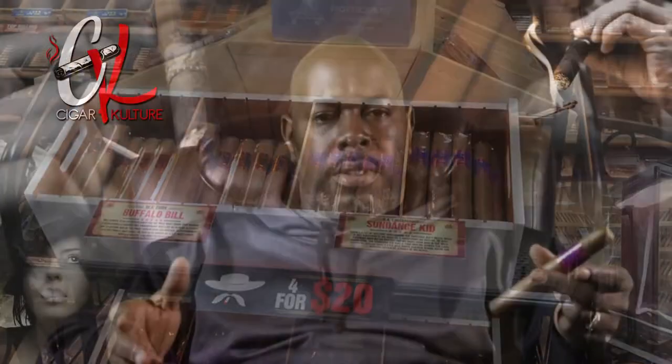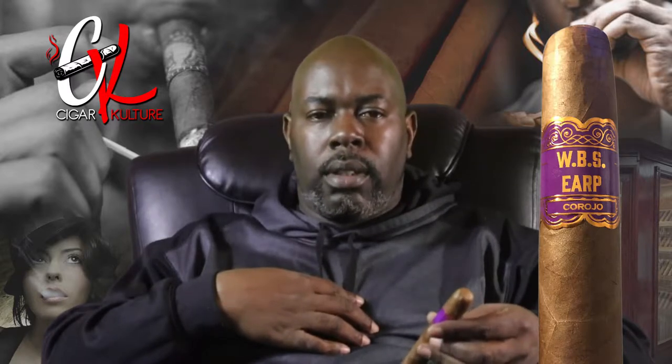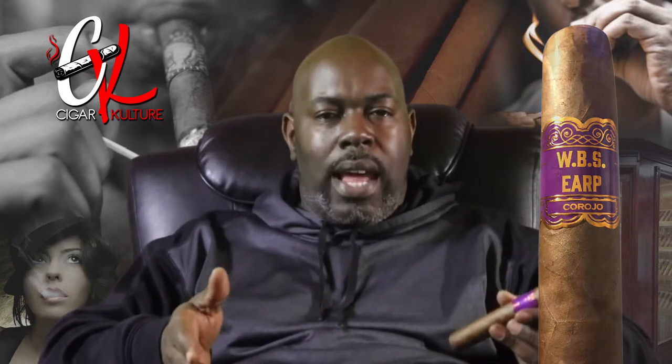I picked up this one particular stick and it had 'WBS Earp' on it. I thought that stood for Wild Bill something, but I decided to ask the people that worked there. They said they were moving pretty good but they didn't really have a lot of details — they had just gotten them in.